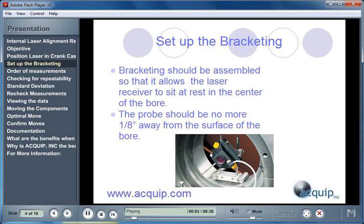At each bore position, we need to use the proper bracketing. Bracketing should be assembled so that it allows the laser receiver to sit at rest in the center of the bore, and can easily move all the way around the bore freely. The probe used to probe off each measurement position should be no more than one-eighth of an inch away from the surface of the bore when the receiver is at rest.